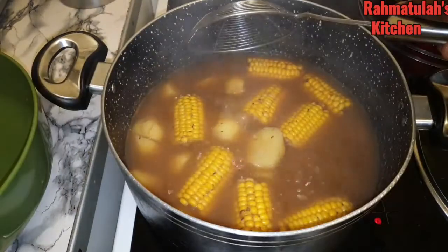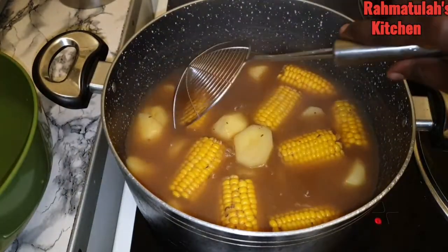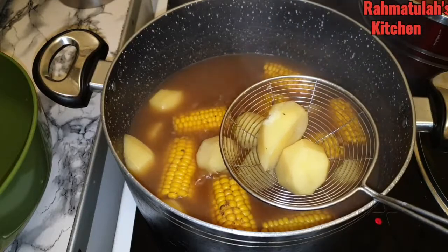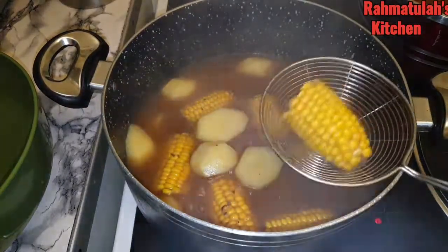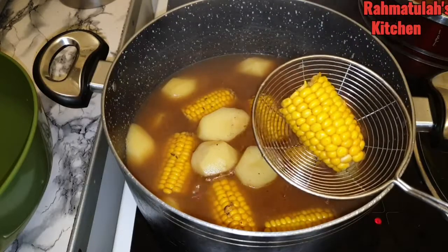We're going to leave that to cook. Now I'm going to check if the potatoes and corn are fully cooked. I think the potatoes are cooked, and the corn needs a little bit more, so I'm just going to leave them in there.